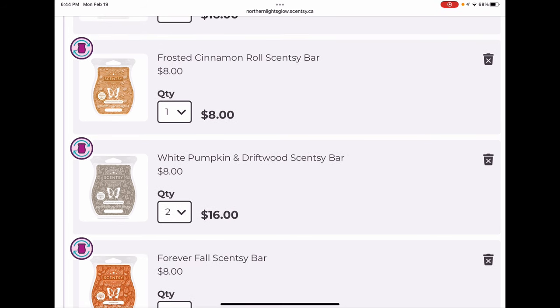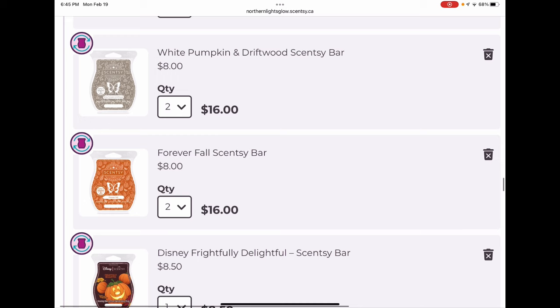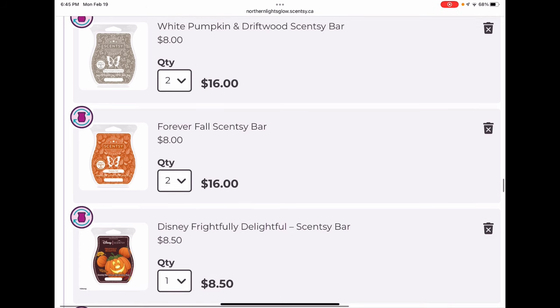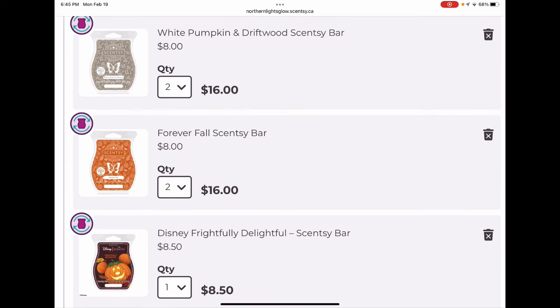Frosted Cinnamon Roll — I think it's very likely we'll see this in the catalog next fall/winter since it was extremely popular and would be a great catalog edition, but I clubbed it because I love it and there's no guarantee it will make the catalog. White Pumpkin and Driftwood was a beautiful, very unique, pumpkin-woodsy-smoky slightly masculine scent. It was lovely mixed with Forever Fall — one-to-one made a wonderful blend — so I clubbed two bars to build up a mixing stockpile.